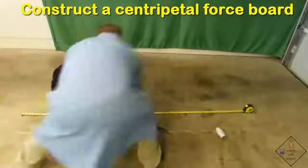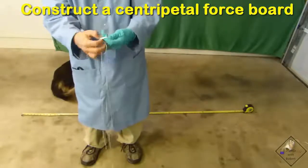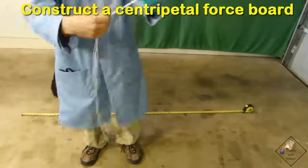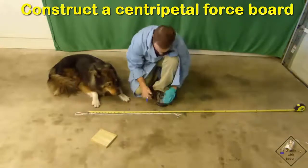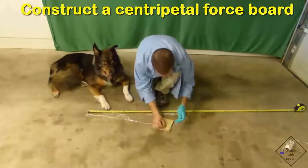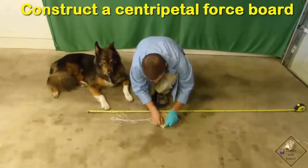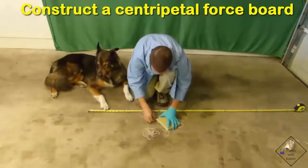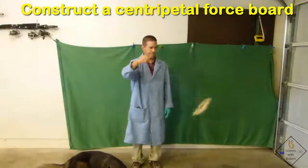Dr. Smith is cutting two six-foot lengths of string to support his centripetal force board. He aligns the strings and at their exact center ties a knot, which will keep all the strings together and also be used for easy handling. It is very important for the board to hang horizontally, so he marks each of the four strings exactly the same length from the knot — at 24 inches. He puts one string through each corner hole and ties a knot at the mark. When completed, he has a horizontal board hanging from four strings.